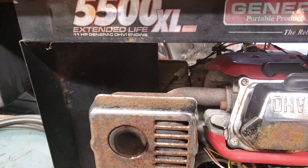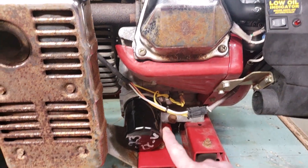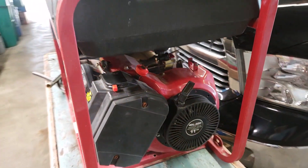This is 5500 watts and it's the good stuff from Generac — the XL is the extended life model. Your normal generators don't have oil filters like this; it has some really nice long-life features.